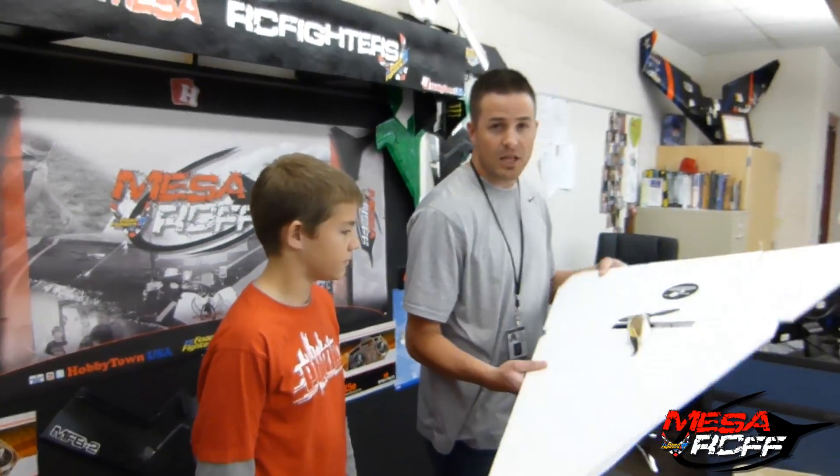Hopefully the motor is strong enough for this big platform. If not, then we'll throw a bigger motor on. But for his first weekend here in Mesa, he already made a plane set to go. So he's looking for some more builds to come out of this. He's got a bright future in this Scratch Build hobby. So want to go in the gym and test it out? Yep. Alright, let's do it.